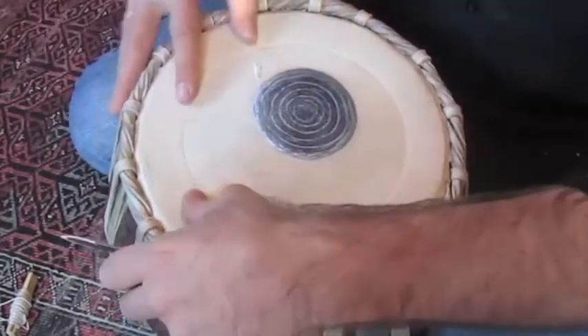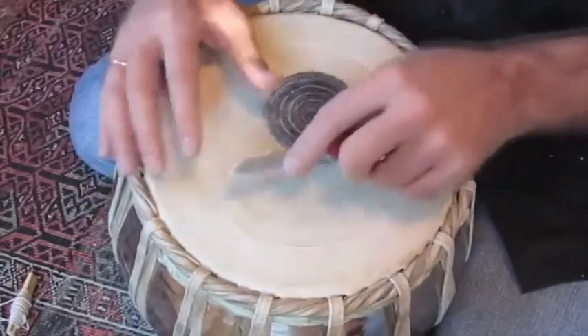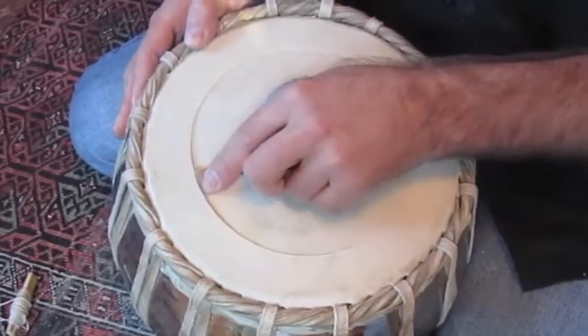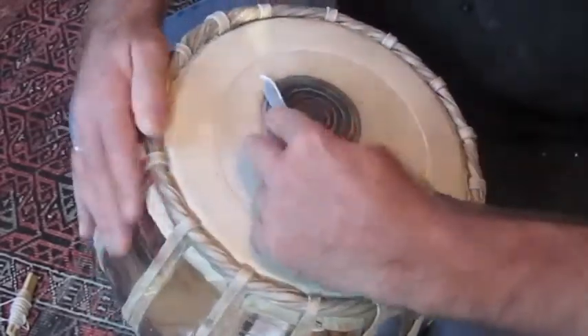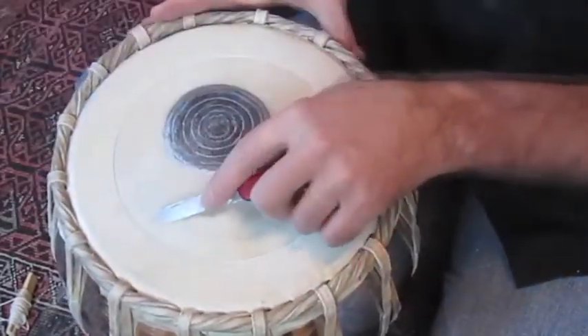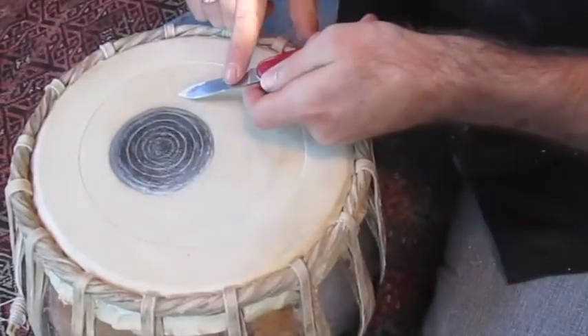So now hold down the edge of the canar and blow that off. Go in — I'm going all the way to the edge with the tip, just being sensitive not to poke through, and pulling it down.